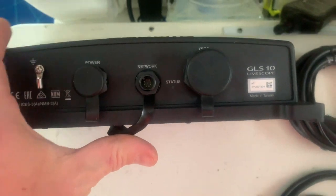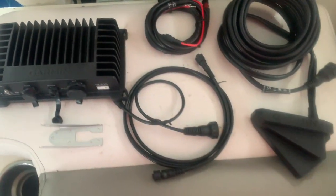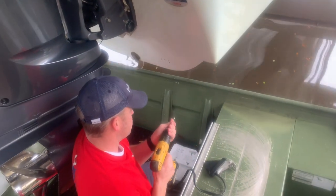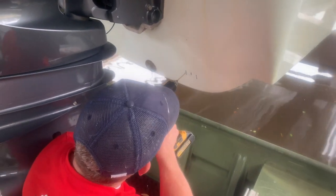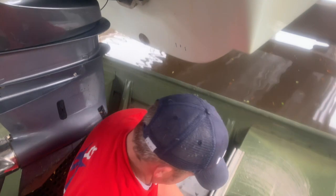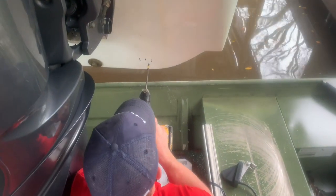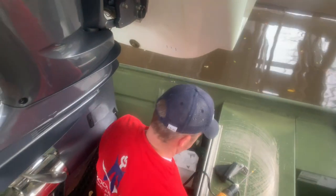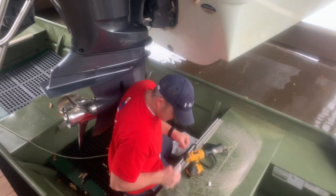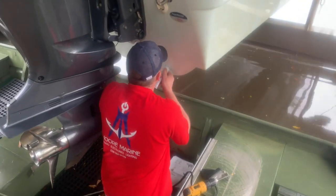Maybe that's something new for their future lineup — who knows. I've got the location figured out and I'm going to start drilling the holes. Start with a smaller bit, working my way up to the correct size for the screws. I don't want the holes to be too big, so chamfer out the holes with your Phillips bit or a chamfer bit, just so the gel coat doesn't crack.